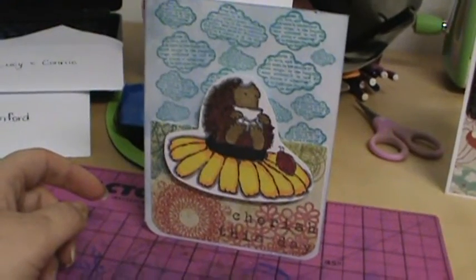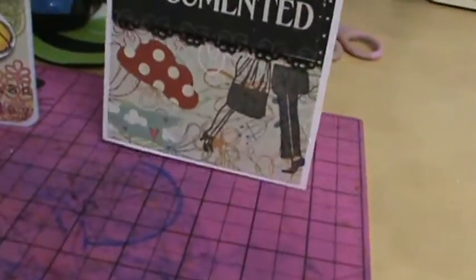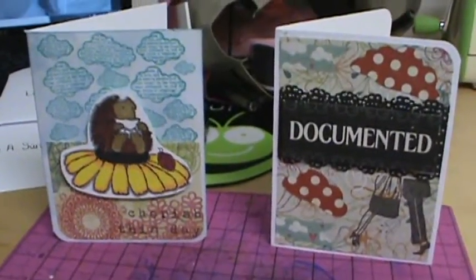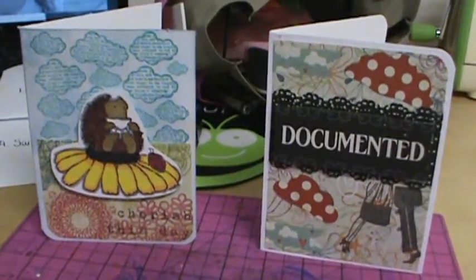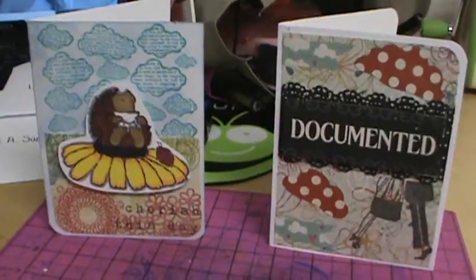So those are my cards. I'm very proud of them both. I'm going to give you one last shot of both of them. I'm on a roll tonight — I don't know what it is, but I'm excited about it. So there's my cards. Thanks for watching, guys, and I'll see you in the next video. Bye.